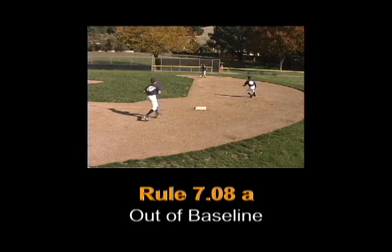Paragraph 1. Any runner is out when he runs more than three feet away from a direct line between bases to avoid being tagged, unless his action is to avoid interference with a fielder fielding a batted ball.